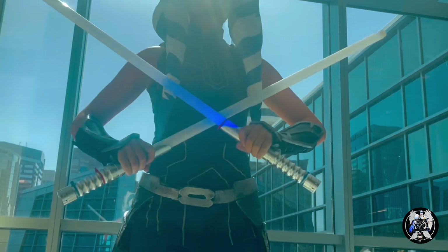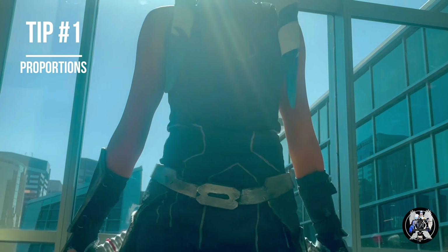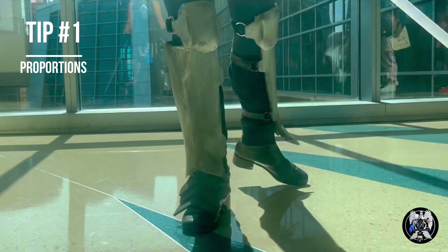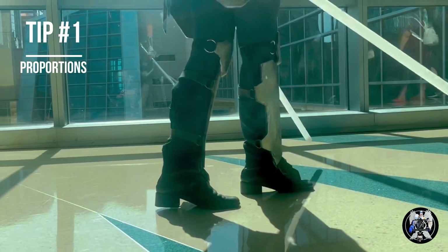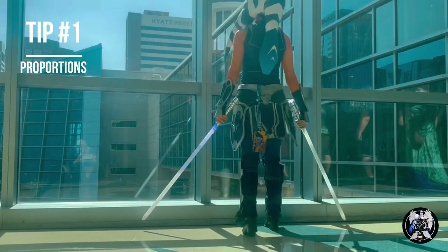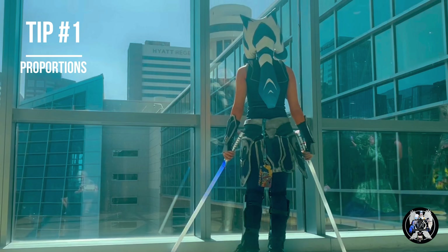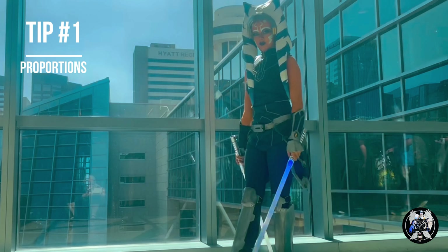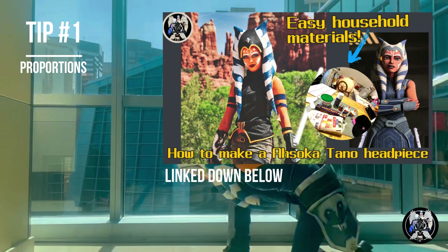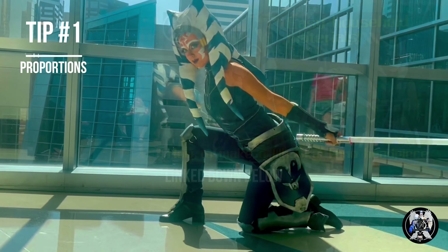Now I'm going to go over some very useful tips which will definitely help you with your Ahsoka cosplay. My number one advice is proportions. I've made this costume twice already, and I always had the issue with the costume just being too big, making me look very short. So I'd really recommend making the costume as fitting as possible. I ended up making the hip armor much smaller and the dress a lot shorter, which helped make me look a lot taller.